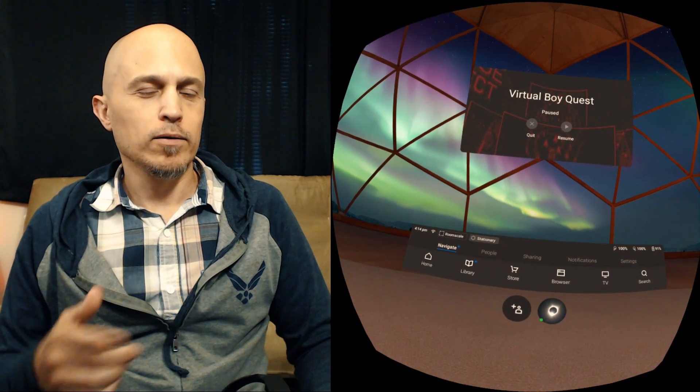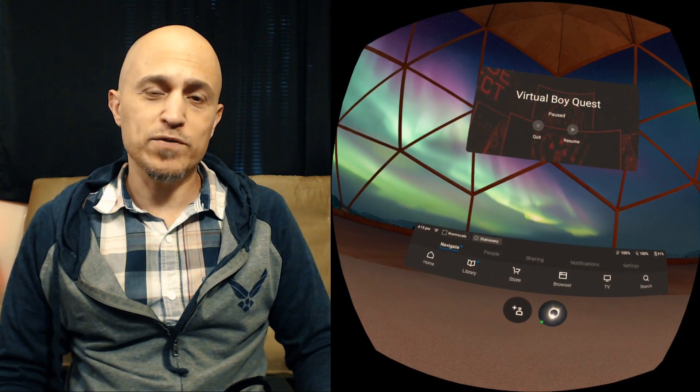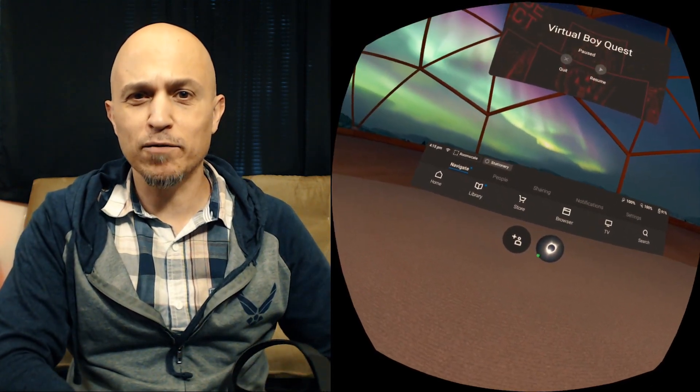Hey, what's going on everybody? Today I'm going to show you a Quest version of Virtual Boy. It's Virtual Boy Oculus Go, but here's the Quest version of it, and it's free. I'll post a link in the video description.